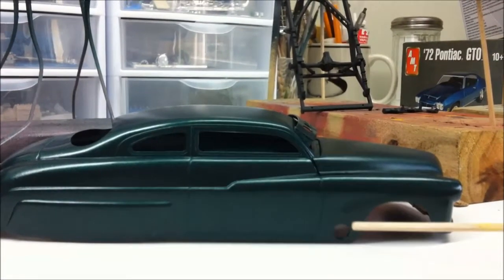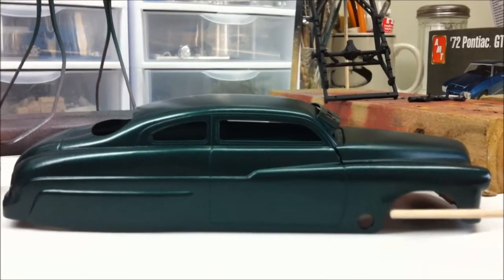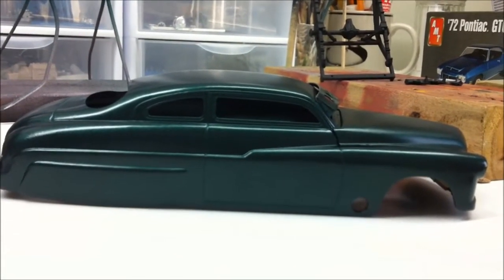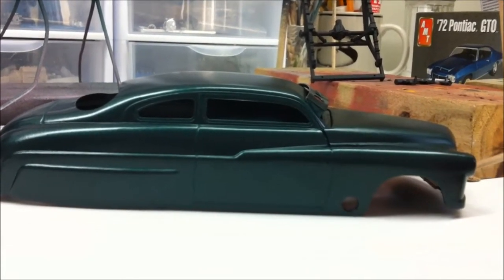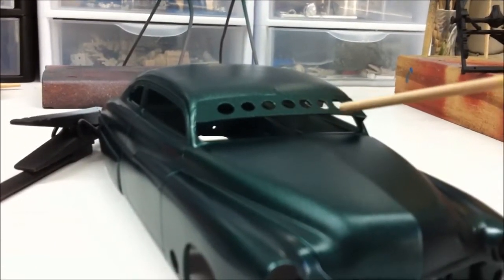I don't know if you can see the holes — I was going to run exhaust out the side of the fender, which I'm still going to do. I have yet to determine exactly, but I know I've got to make the headers. It's getting that piece out the side. I'm going to go a little wild on the interior too.